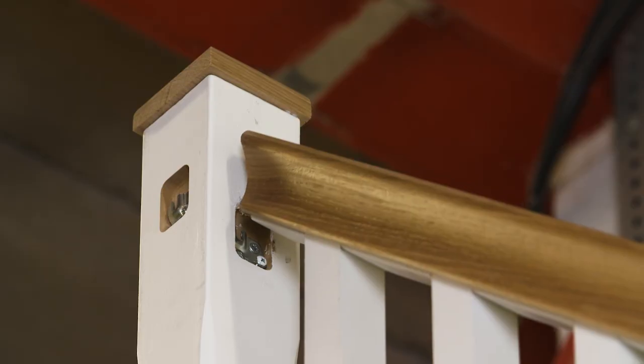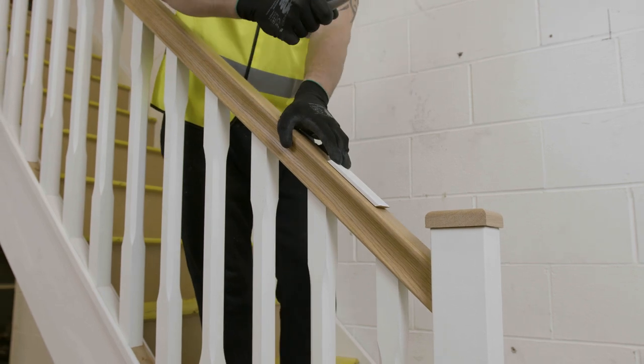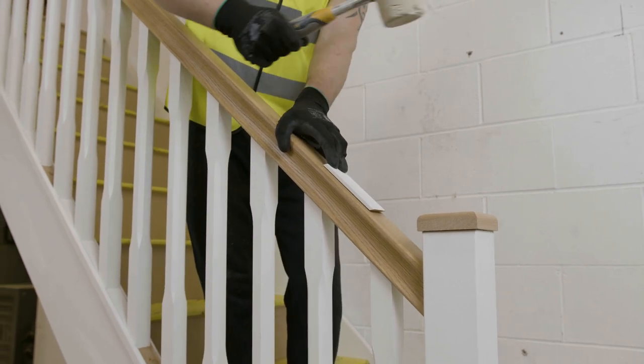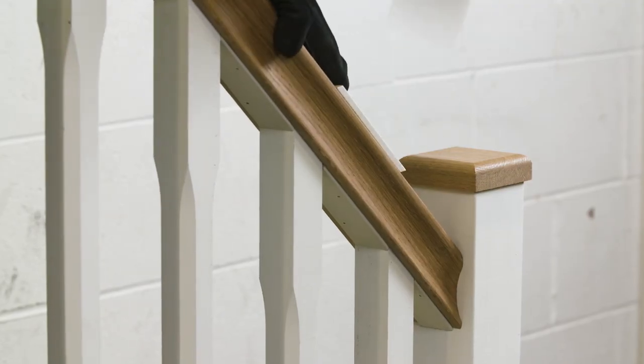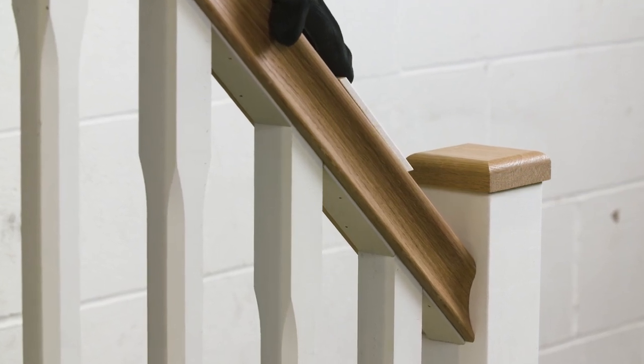Also note, if you require a demountable option, do not use PVA glue. Strike down until the raking balustrade is fully locked into position, ensuring the base rail is tight to the string. It's important to strike down from the bottom first.